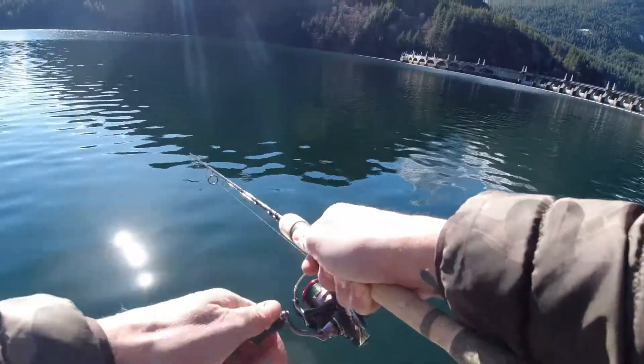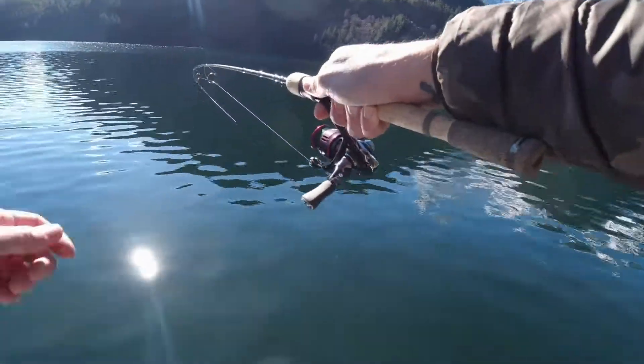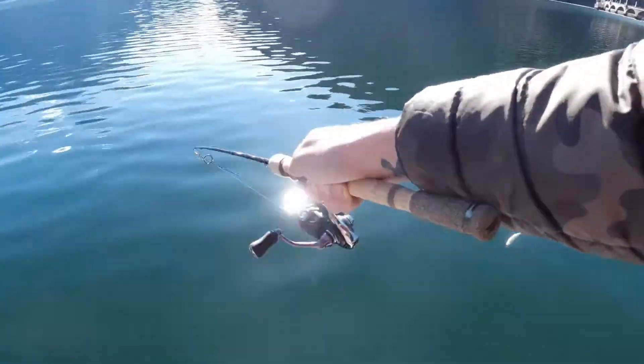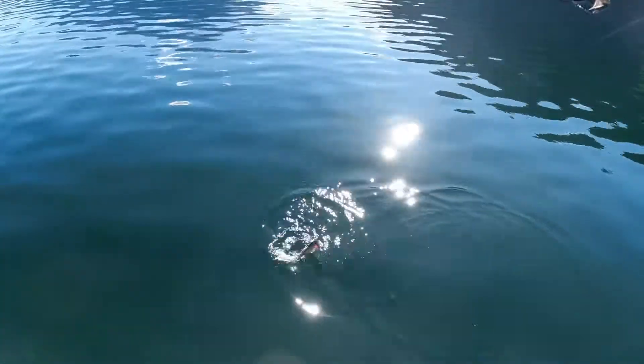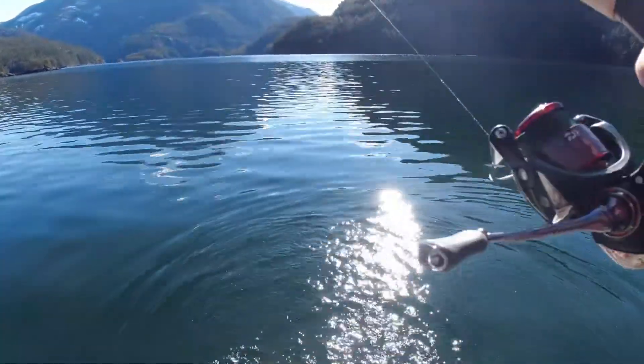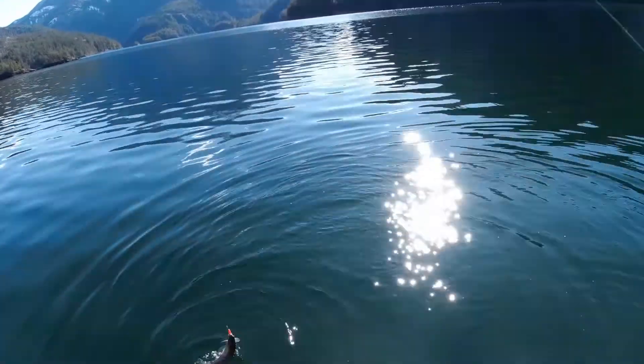I decided to switch spots to this cool little rocky outcropping here. I did catch one fish over there jigging a little grub — can't believe that worked! Holy cow, you guys, I've been out here fishing like two hours with no bites. Finally! What do we got here — a nice little rainbow.